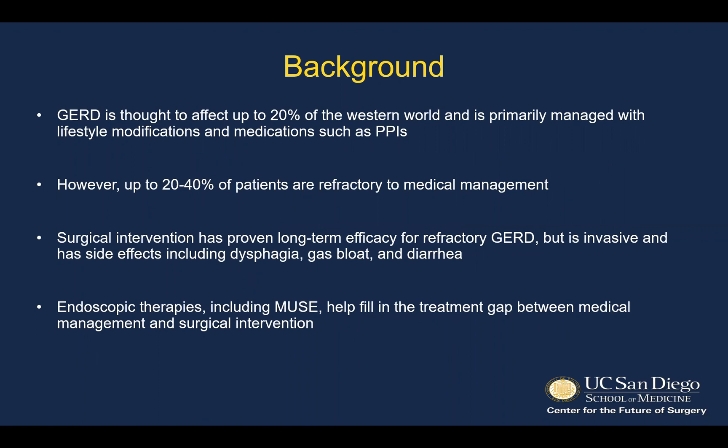Briefly, because I know this has probably been touched on before, reflux is thought to affect a significant portion of the Western world. It's primarily managed with lifestyle modification and medication. However, a significant portion of those patients are refractory to medical management, in which surgical intervention has proven long-term efficacy for refractory reflux, but it is invasive and has a known side effect profile. Endoscopic therapies, including Muse, have been developed to fill that treatment gap between medical management and surgical intervention.